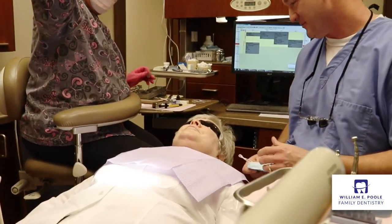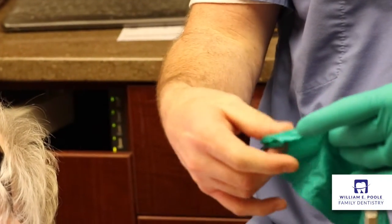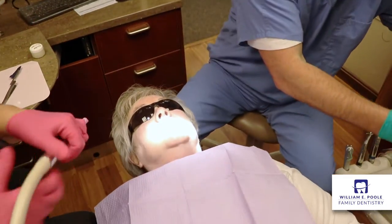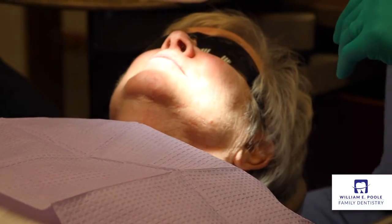Dr. William Poole. I have a family dental practice here in Leola, Pennsylvania. The patient today in this procedure was my mother. She broke a tooth and she gave me a call. She knew that we could fix her in a hurry.